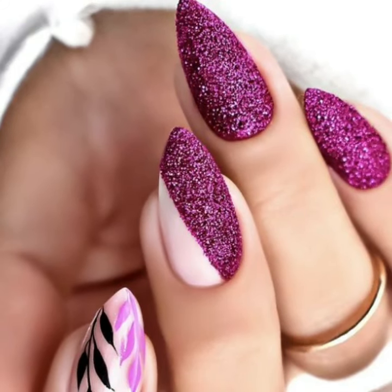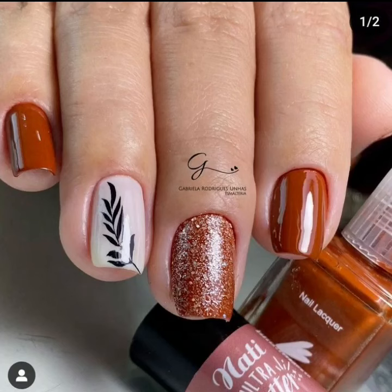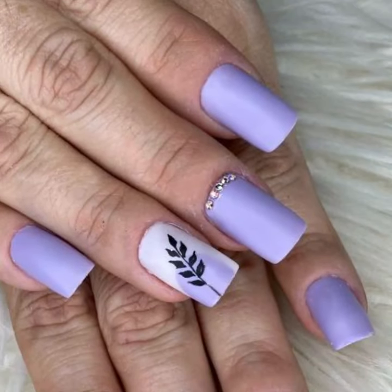Watch my full videos and enjoy unique nail cutting designs. I always try to bring more useful videos — I will meet you in the next video.